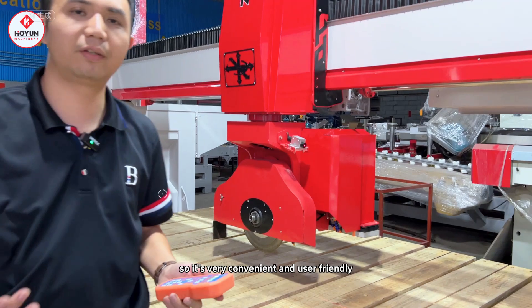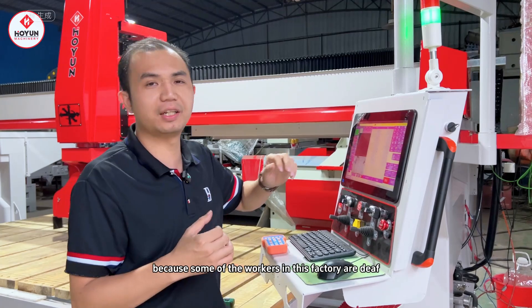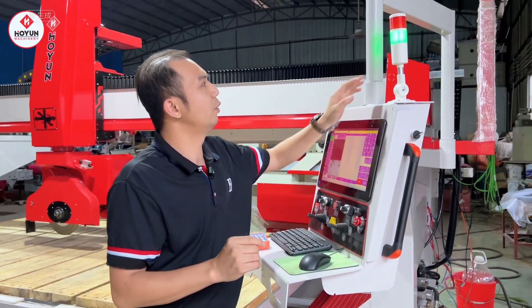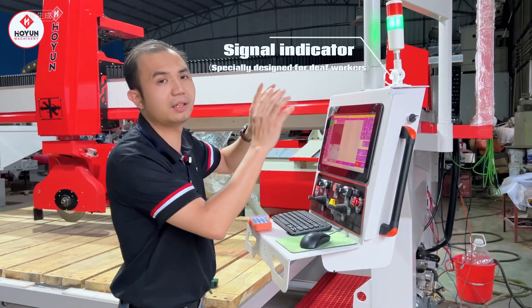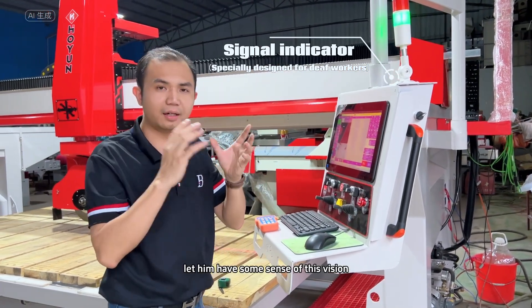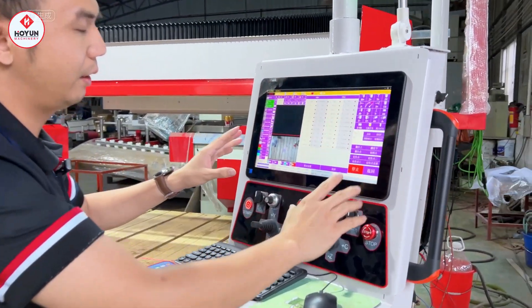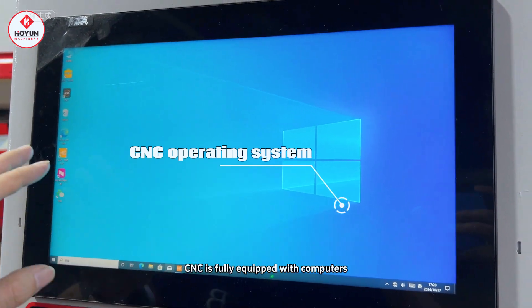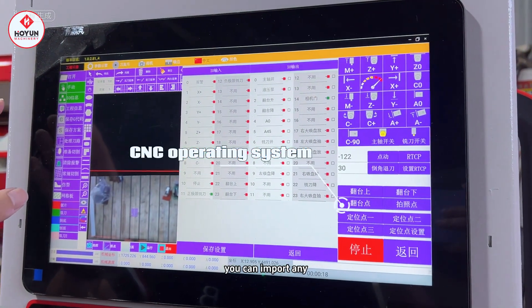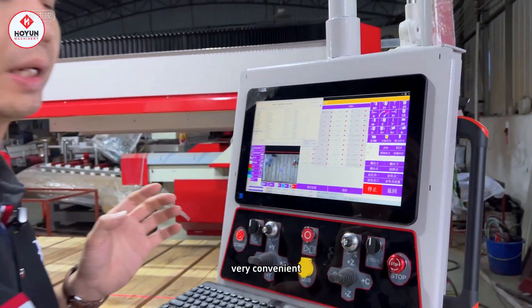It's very convenient and user-friendly. For this particular customer, because some of the workers in his factory work in low light, we gave him an extra light to improve visibility. In a full set, the CNC is fully equipped with computers. You can import any arbitrary CAD graphics — very convenient.